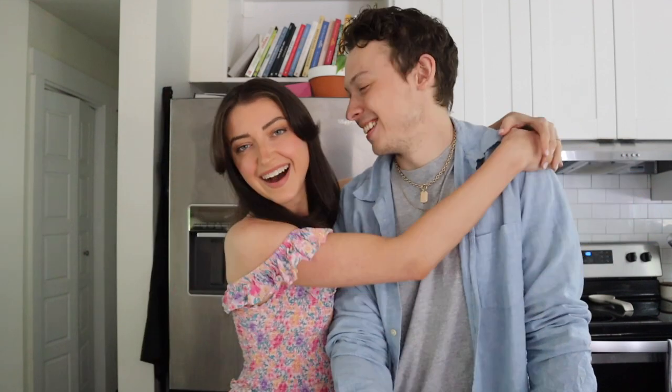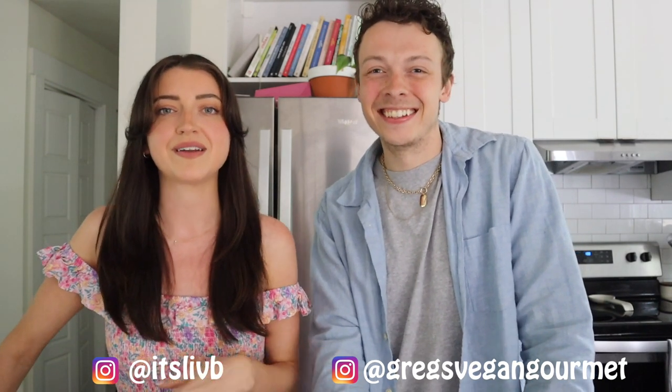Hey guys, it's Liv, welcome back to my channel and if you're new here, welcome! Today I have a very special introduction — this is my husband Greg. This is the very first official introduction of Greg. He did a full croissant video on the channel before, but I kind of just threw it up there because we were doing it for Instagram and I thought it was too funny not to share. So that was the unofficial introduction, but this is the official introduction because today we're doing a battle video.